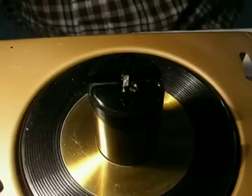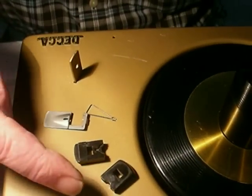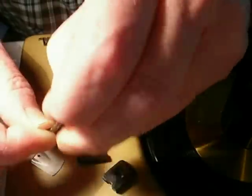Now we're going to reassemble this thing. What we're going to put in here are the two shelves and the two separators, the top spring and the two small springs.